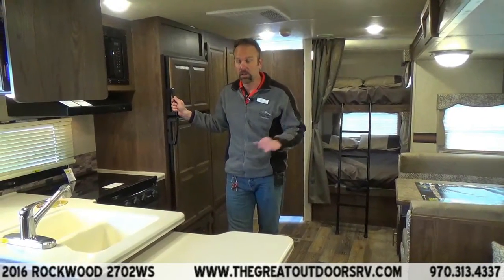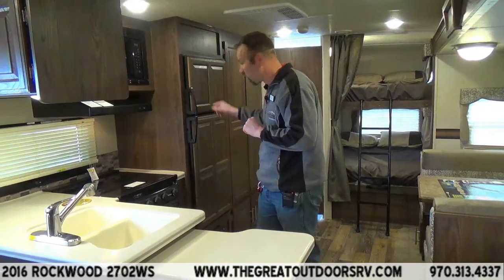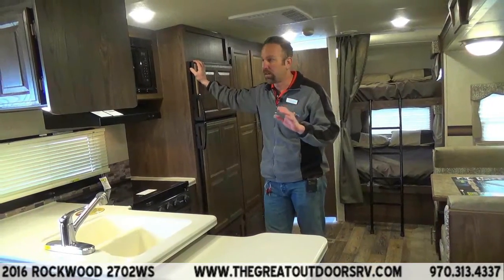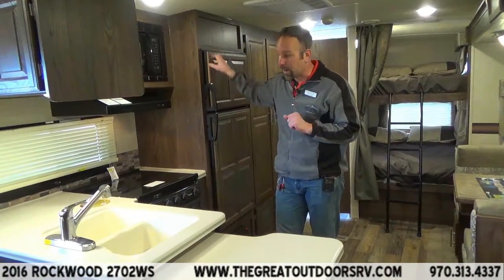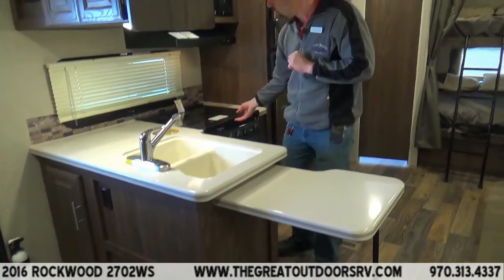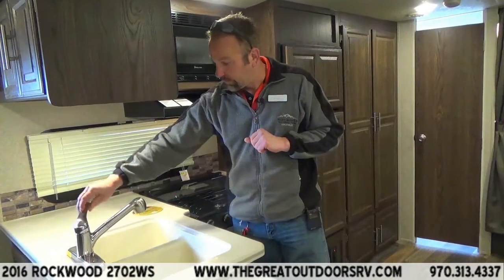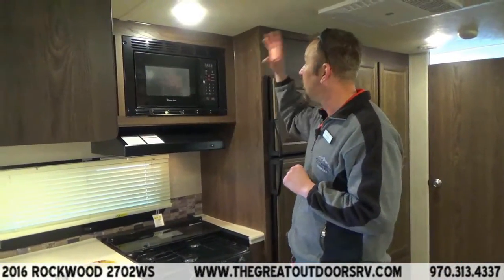I'm now standing in the kitchen of the 2702. You can see the new colors that Rockwood came out with — really nice. One thing Rockwood does, as we've explained in all our videos, is all hardwood surface wood throughout. They don't use any cheap materials. True white Corian countertops, stone-cast sink rated up to 500 degrees — so if you go from the stove to the sink without letting it cool off, you're not going to burn a hole through it. Nice extender sprayer for the sink, three-burner stove, overhead lights and cooking fan — everything is LED lights.